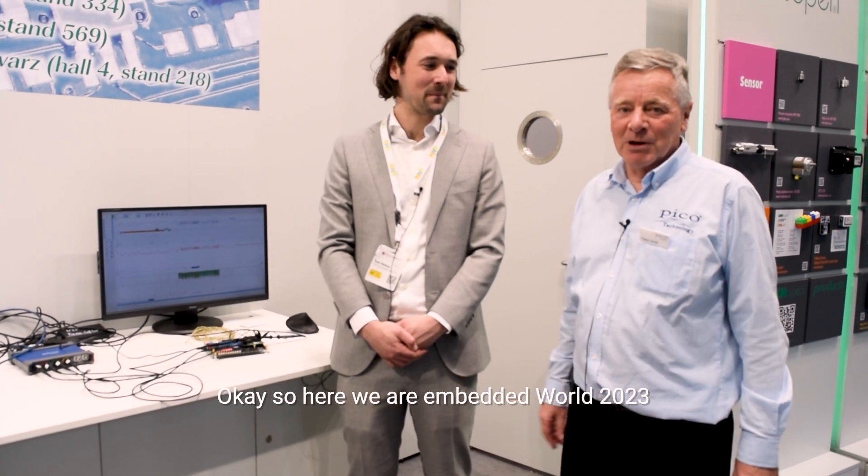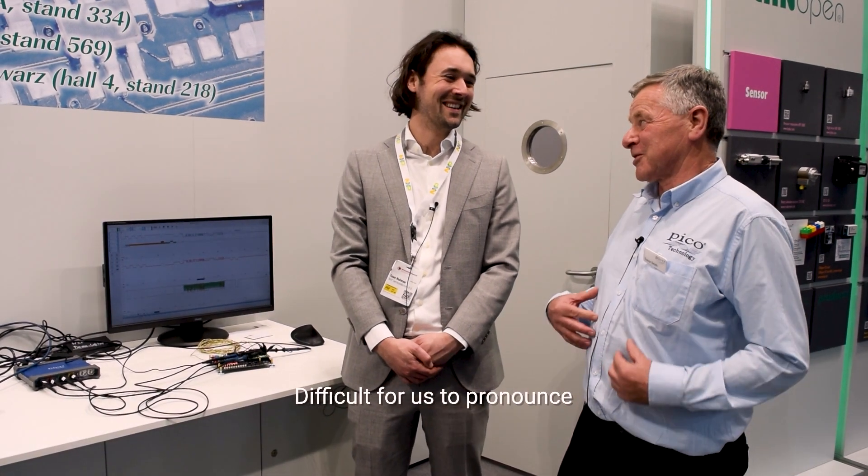Here we are at Embedded World 2023 on the CiA booth in the automation section. Tom is from NXP Semiconductor and will give us a talk about the demonstration of CAN XL.